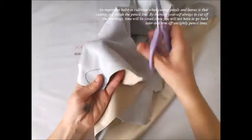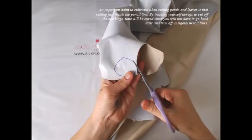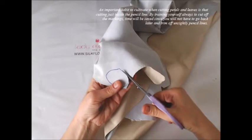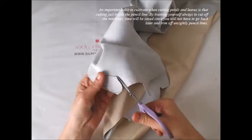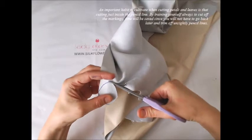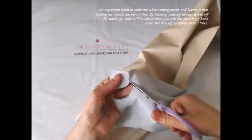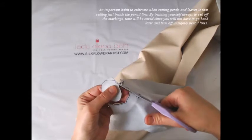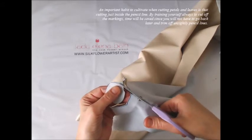An important habit to cultivate when cutting petals and leaves is cutting just inside the pencil line. By training yourself always to cut off the markings, time will be saved, since you will not have to go back later and trim off unsightly pencil lines.